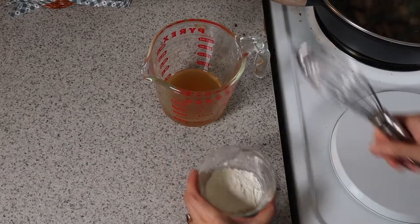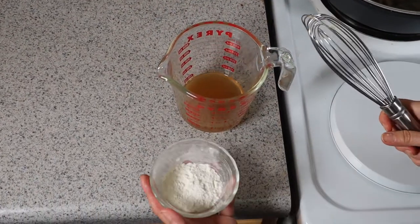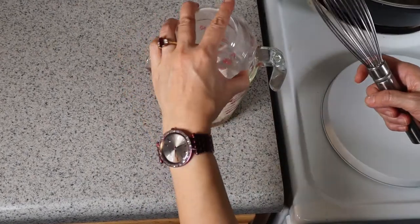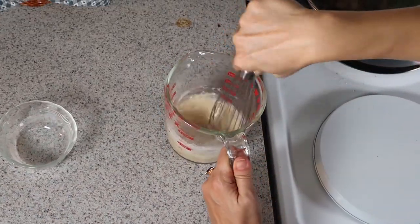In the meantime, we're going to make a thickener for our Chicken Marsala sauce. This is the remaining broth and two tablespoons of flour — just mix it together.